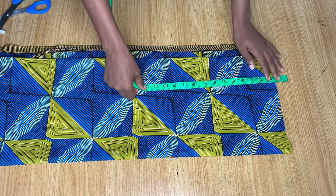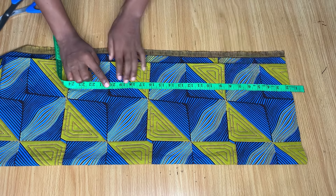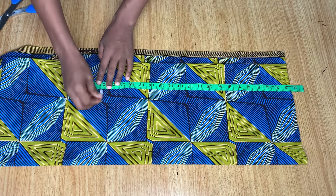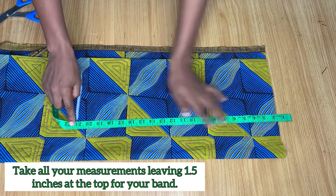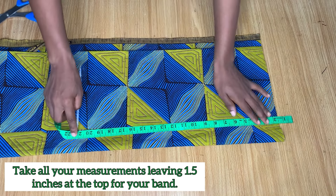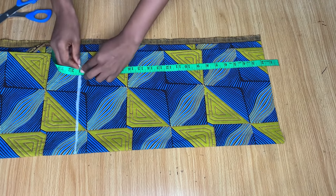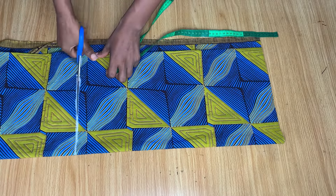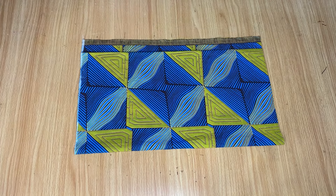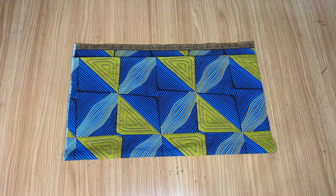I'm going to leave about one and a half inches from the top for my band, then measure down to the full length of the skirt. My full length is 17 inches but I'm marking 21 inches — so add four extra inches to your actual skirt length. I'll be showing you how to cut your lining shorter so the skirt goes up when we attach it. It's actually very easy, so just cut the full length you want and add an extra four inches.